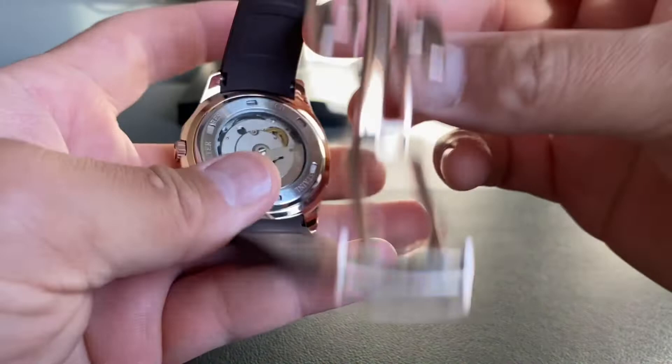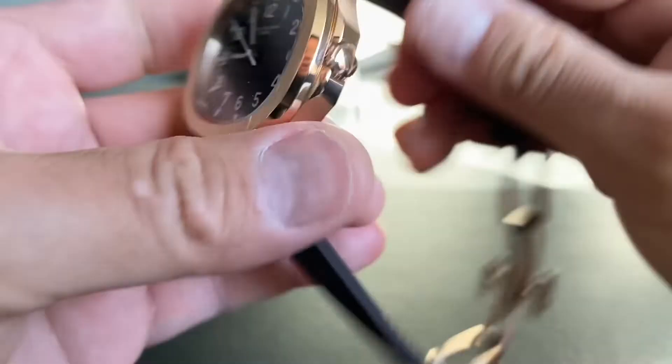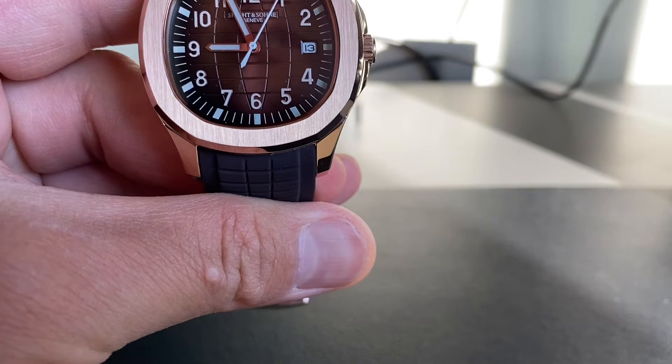Final word on the movement: it's an unmarked, unsigned movement. Some AliExpress listings state it's a Miyota 8250, but this one is unbranded — I'm guessing it's a generic Chinese movement. I've had the watch for about 12 hours and it's running maybe one or two seconds off per half day. The rotor is a bit noisy.